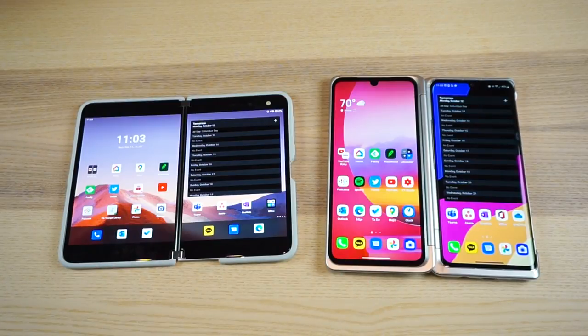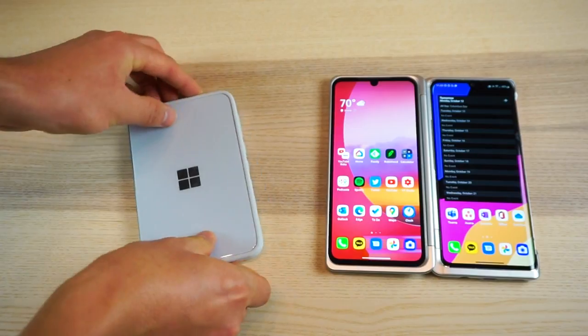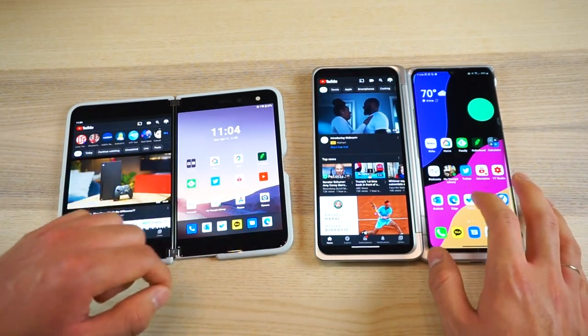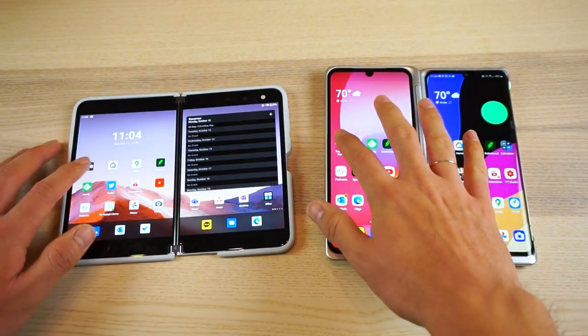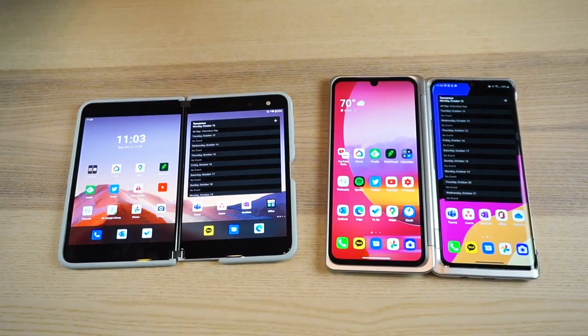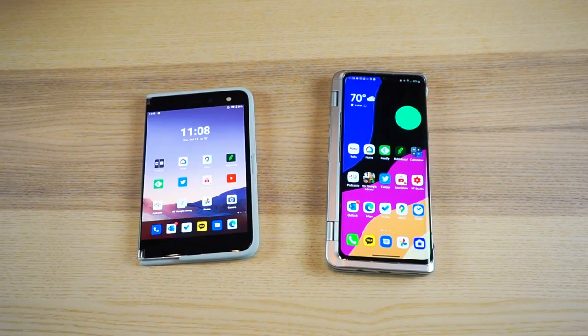Microsoft and LG have each come out with their own version of a dual-screen Android device, and they're actually similar in more ways than I thought. They both have a gap in the middle, you can close them to hide the displays, and they're mainly focused on multitasking with apps launching on the screen you tap them on. Both support app pairs as well as app spanning, or what LG calls wide view, and they have similar dual-screen modes like book mode, tent mode, tablet mode, and laptop mode.